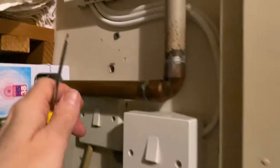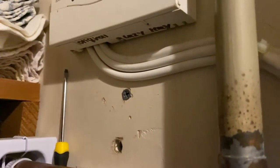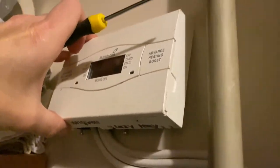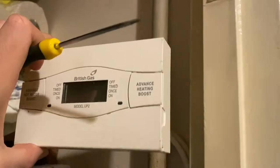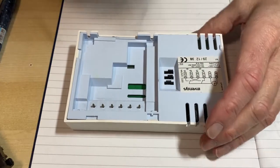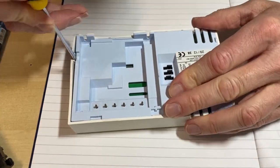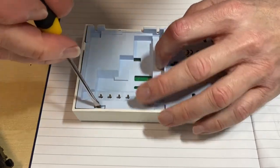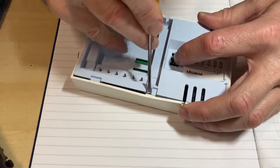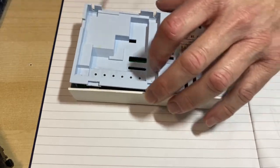I'll switch the power off. There are screws underneath here — undo them and the whole thing lifts off its mount. The way to get this apart is to push these little clips. There's one, there's the next one, and the next one, and the back just comes off.